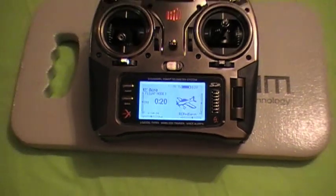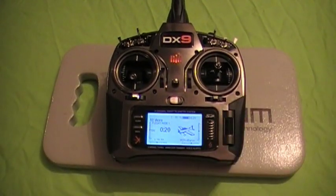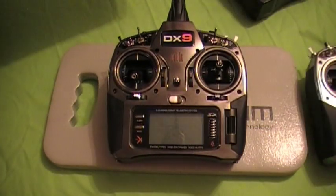So there's tons and tons of features — I could sit here for hours showing you all kinds of things. But now the big one everybody really wants to know about: how does this wireless buddy box system work? Let's grab a plane, set it up, and dive right into the wireless buddy box system.